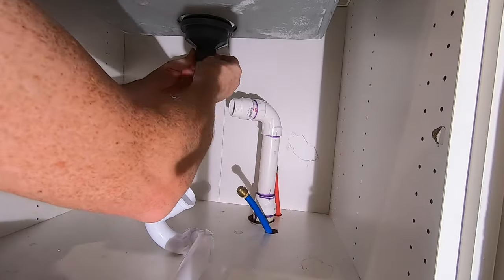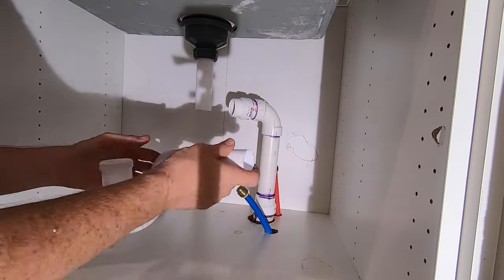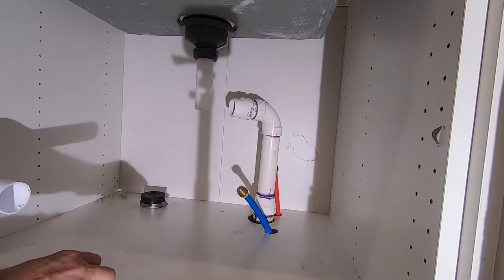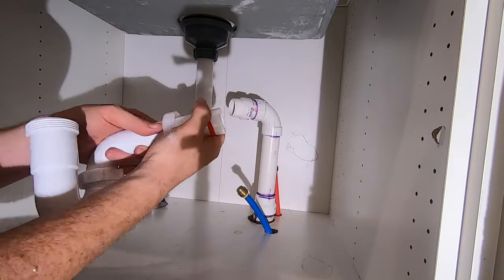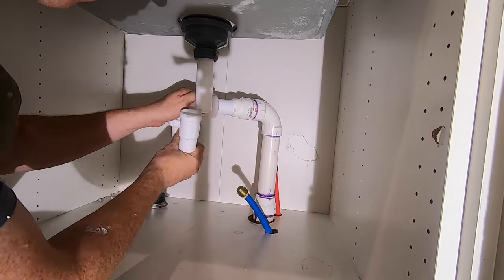With the gluing part done, it's time to assemble the P-trap as shown earlier in the video. Once you have tightened all the nuts, turn on the water and check for leaks. It's a good idea to have a towel handy for this. If you see a leak, check that the P-trap pipes are seated well and tighten the nuts some more.